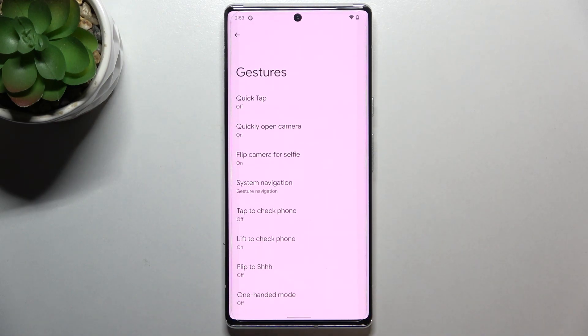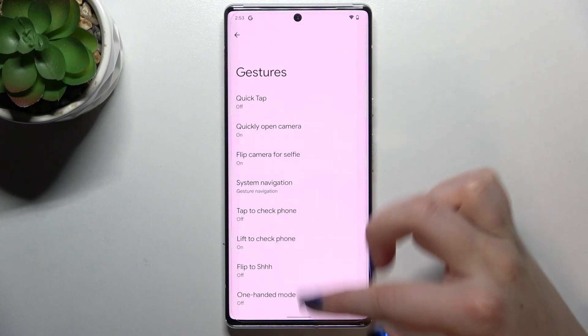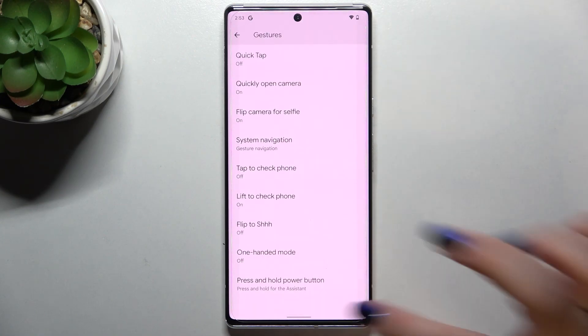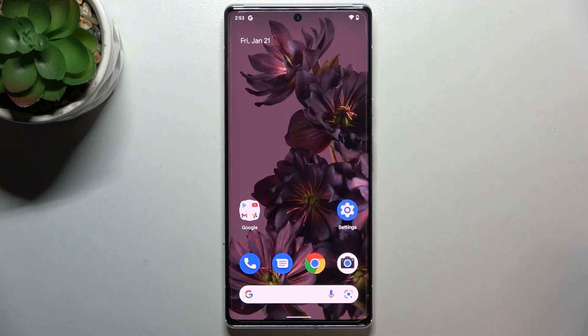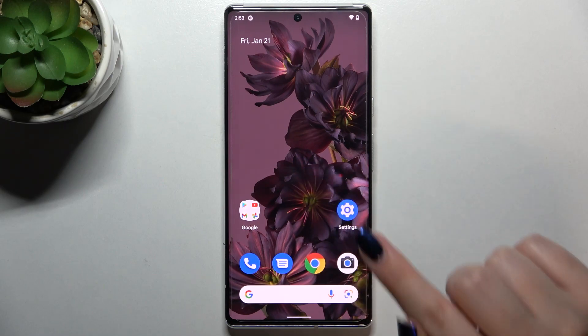If you'd like to get back to the home page, all you have to do is swipe your finger up very quickly, just like that — and as you can see, we got back to the home page.